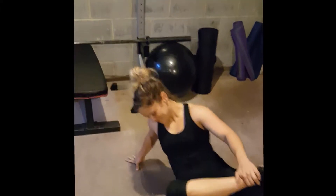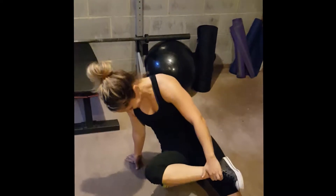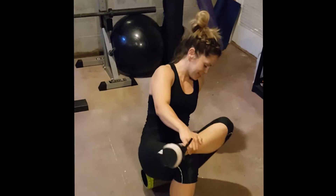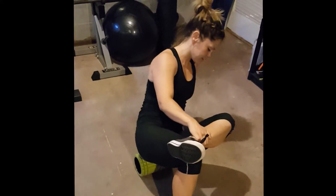To advance the movement or add more pressure, you can cross the heel of the glute that you are rolling out across the knee and put more pressure into the foam roller.